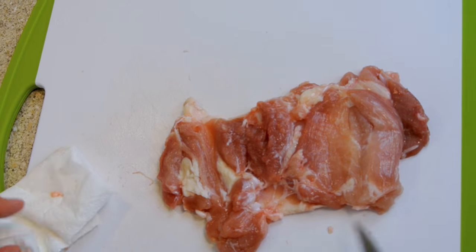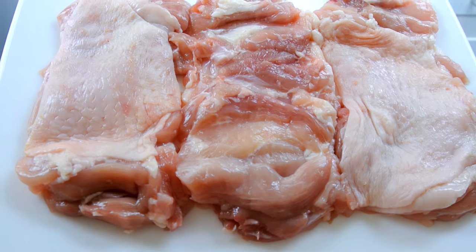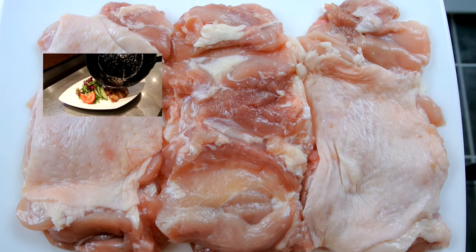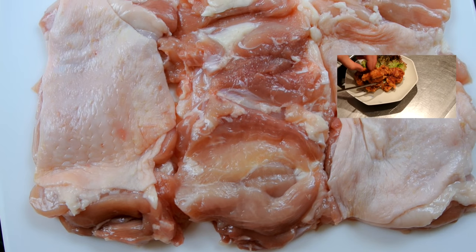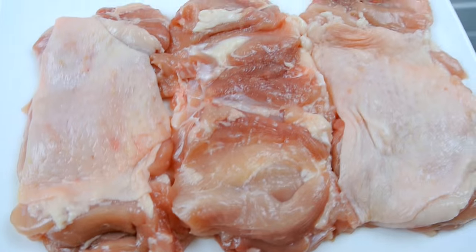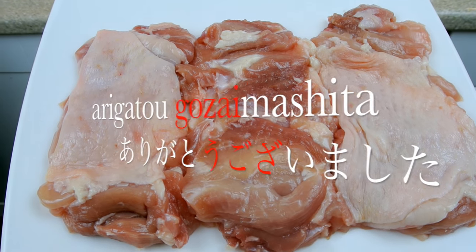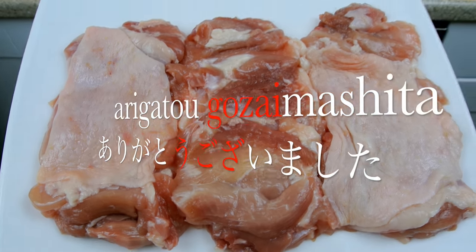If you'd like to learn how to use this chicken to make chicken teriyaki, click on the left chicken thigh, and to make deep fried chicken click on the right chicken thigh. Thank you for watching everyone — as always, give the video a thumbs up if you enjoyed it, and if you haven't already done so, hit the subscribe button to see more videos. Thank you very much, bye.